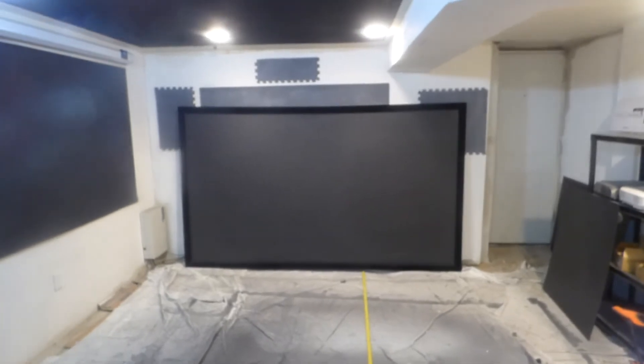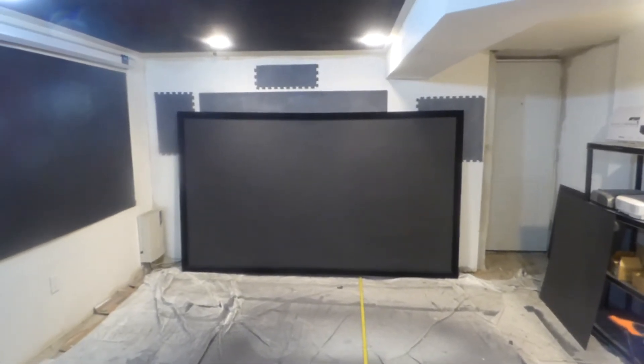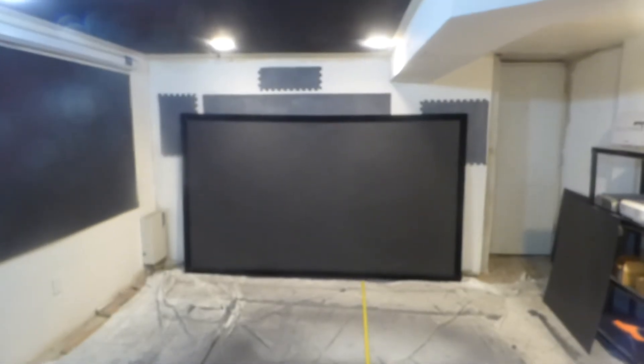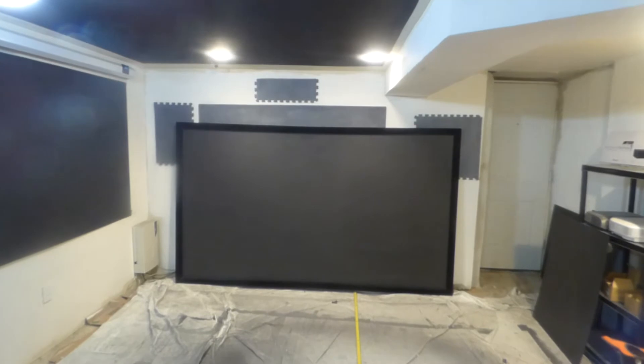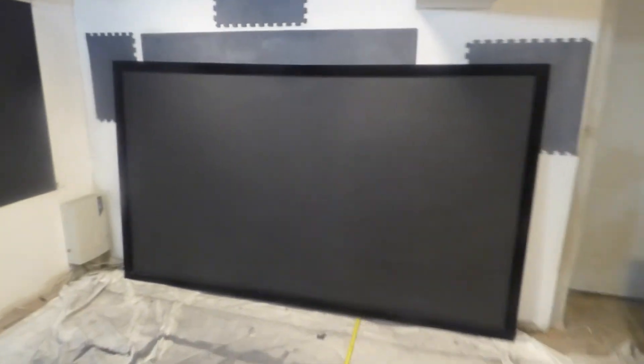I'm going to show you how a black screen like the Invisible Nano can generate so much light that it can produce a brighter image than the black Nano, which is another high-performance black screen. This isn't a black screen versus a gray screen or a black screen versus a white screen. This is a black screen versus another black screen.